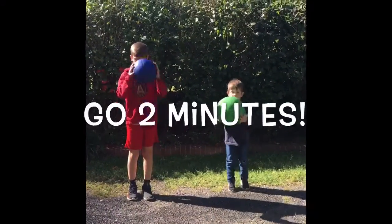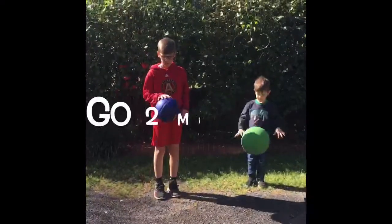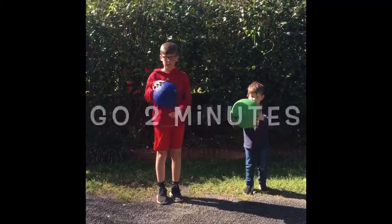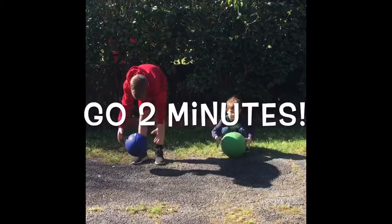Now what we're going to try is bouncing and catching at different levels. We have different levels of our body: high, medium which is about waist level, and low which is knee level and below. You're going to bounce and catch at high, medium, and low. Good job, Lucas! Good job, Jacob! At a medium level you're just dropping the ball, not pushing — just drop and catch. For the low level, your hands have to be quicker to get the ball.